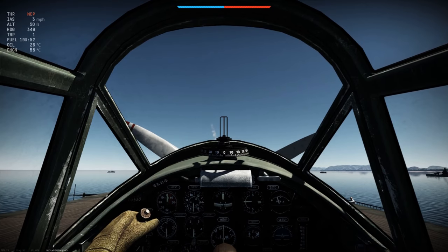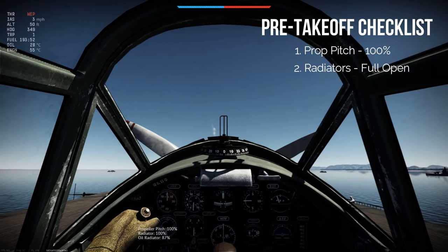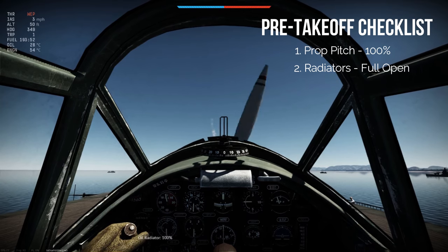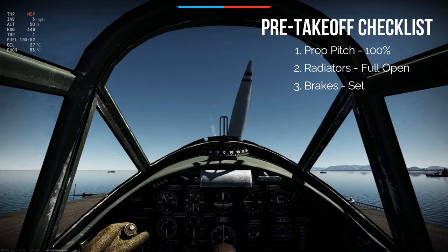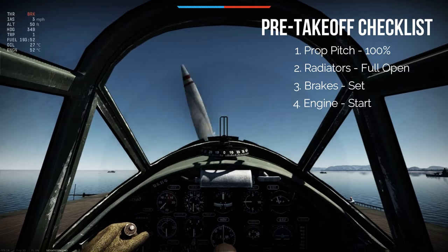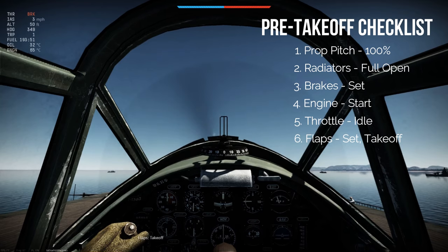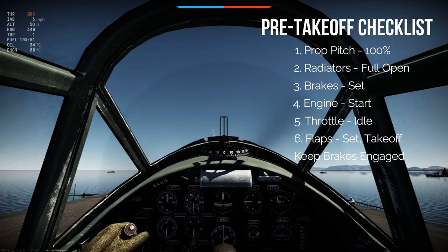So the first thing I do — I use manual engine controls. I'm going to make sure my prop pitch is full to 100%, my radiators are full open. Then I'm going to engage my brakes. I have rudder pedals, so I engage my toe brakes as I start my engine. I'm making sure my throttle is cut back to zero. Then I will check to make sure takeoff flaps are set. My brakes are engaged via my toe brakes on my rudder pedals. Check.